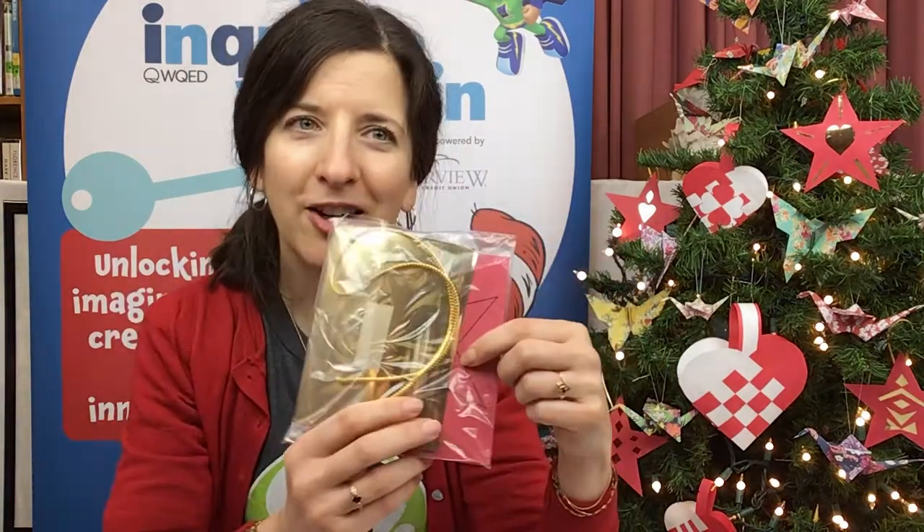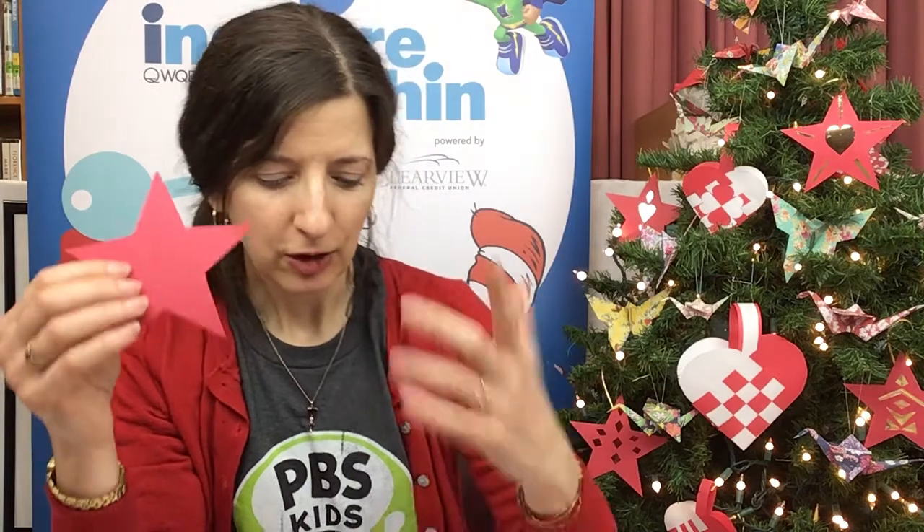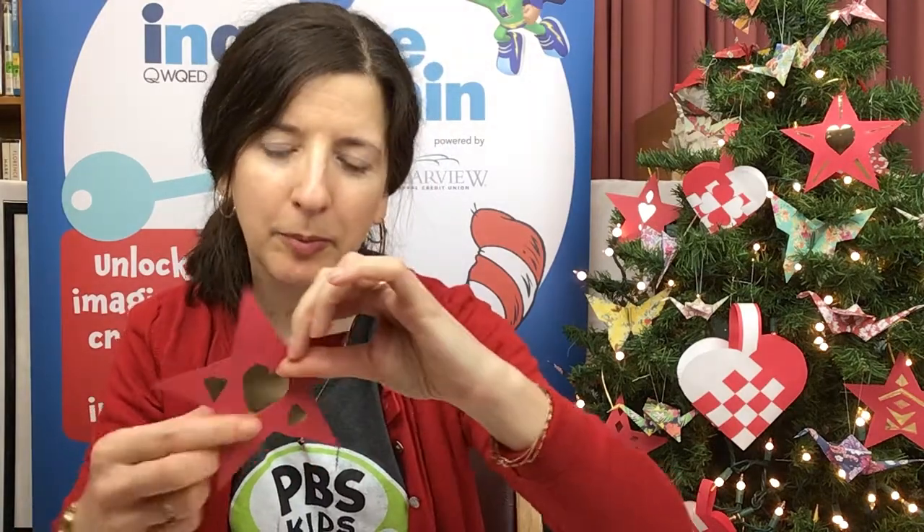If you have one of the kits, it has the stars on red paper, some gold paper, and gold string. The gold paper is designed to look like light shining through a lantern. The first thing you'll do is cut out the red stars — it's just regular red construction paper. Then decide where you want your gold designs. You can do this two ways: you can make holes in the red paper and put the gold paper behind, or you can cut strips of gold and glue them right on the front.